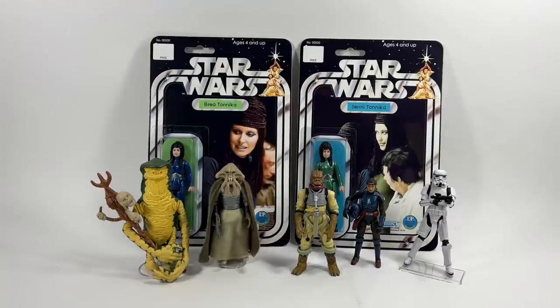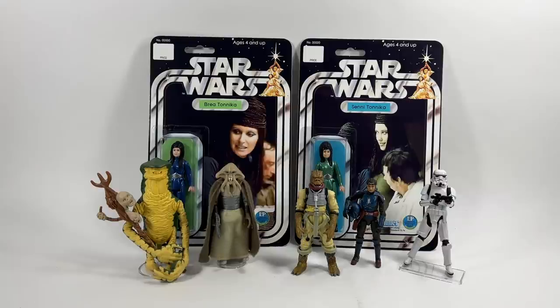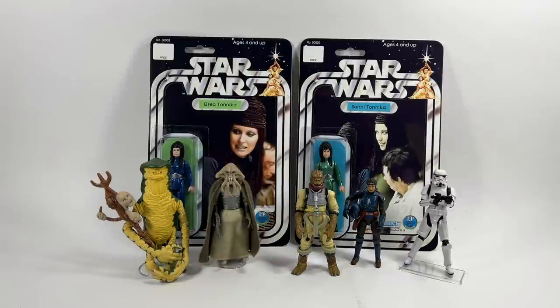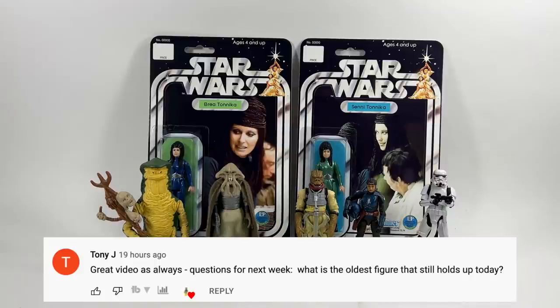Trace Green asks: would a Vader's meditation chamber, much like Hasbro's 500th figure, be cool to see in the vintage collection, and how would they package it? I think that's a great idea — I love the meditation chamber. With Vader appearing in the Obi-Wan series and the trailer showing them putting on his armor, we might see that chamber. It would be cool as a convention exclusive perhaps, and maybe packaged something like they did for the Emperor's throne room. If it opened out with Vader inside, that would be awesome.